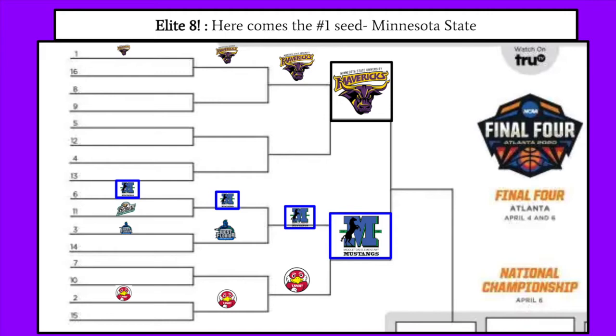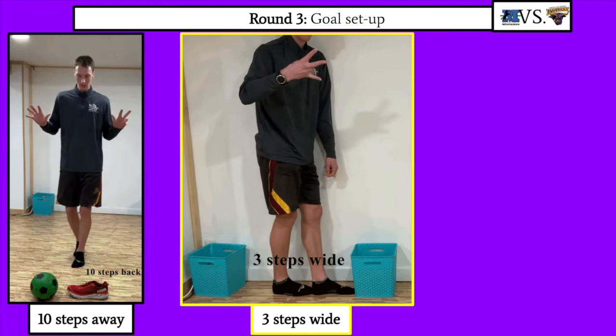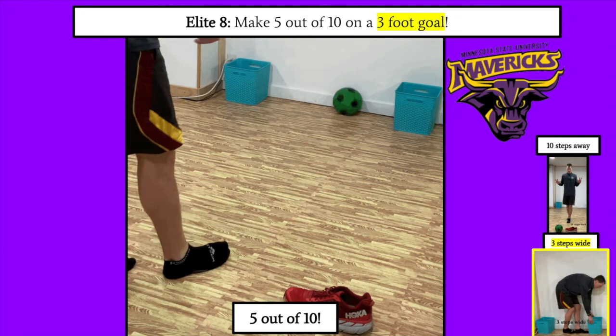Congratulations to those who have moved on — you've won 3 games and are on a roll! It is time to take on Mr. Weisfenig's alma mater, the Minnesota State University Mavericks out of Mankato, Minnesota. They are the number 1 seed in the East. Set up your goal 10 steps back and 3 steps wide — it's only 3 steps wide this time, so your goal is getting smaller. You must make 5 out of 10 goals to beat the Mavericks and move on to the Final Four.